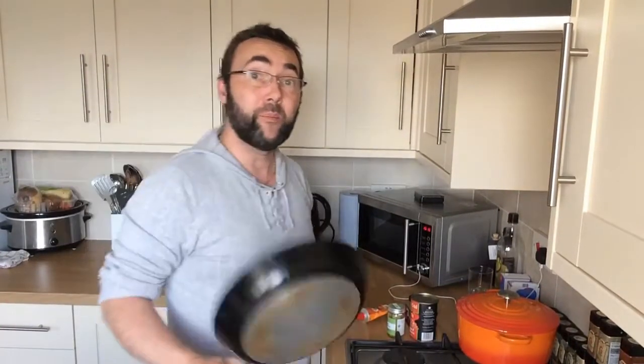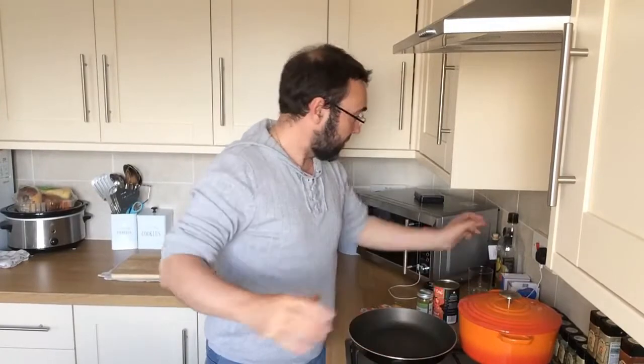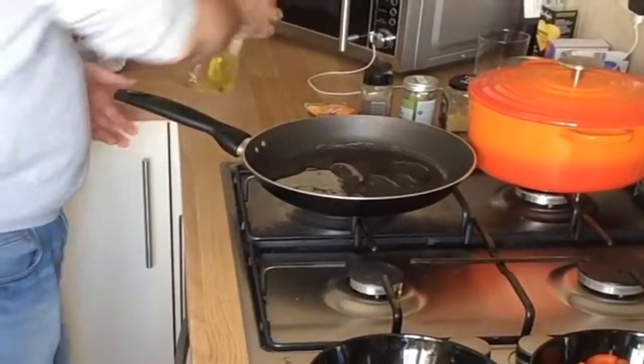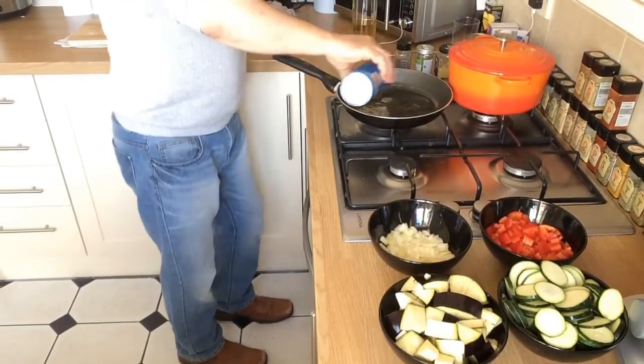With all our veggies all sliced and cut up, we're going to start cooking these. We're going to cook off the veggies first in a pan. We'll get a nice frying pan on the stove, get some olive oil into this pan — you want a generous amount — and start cooking these off. Season it slightly with some salt.